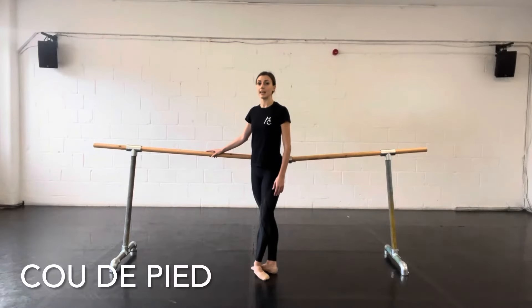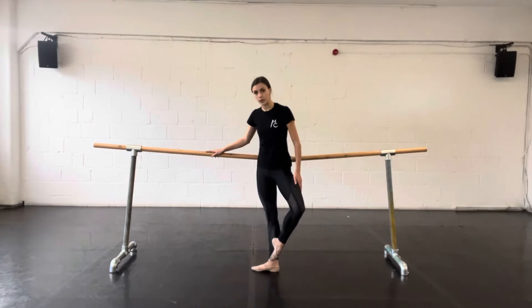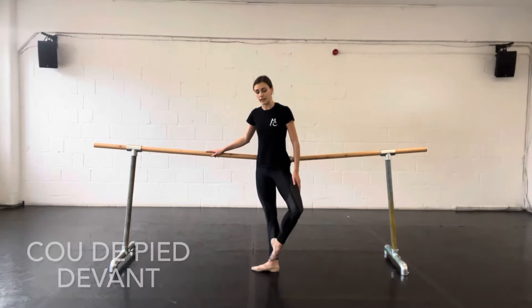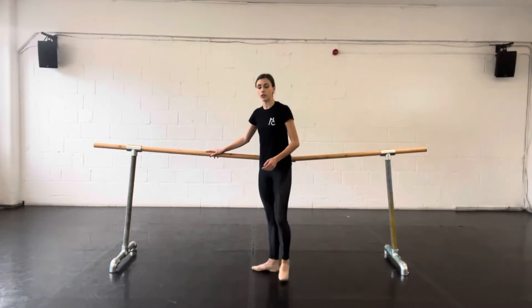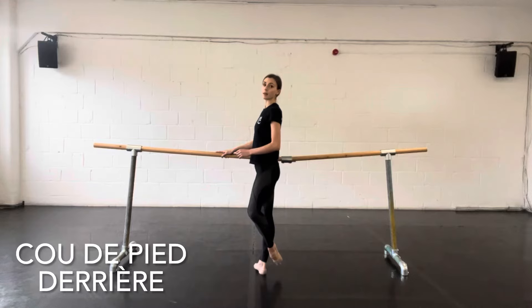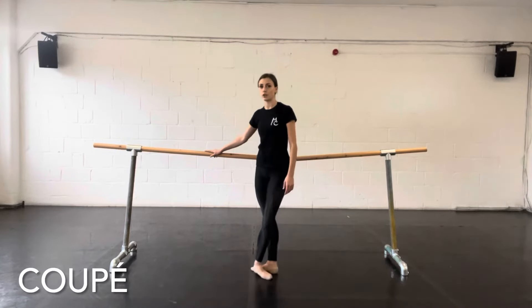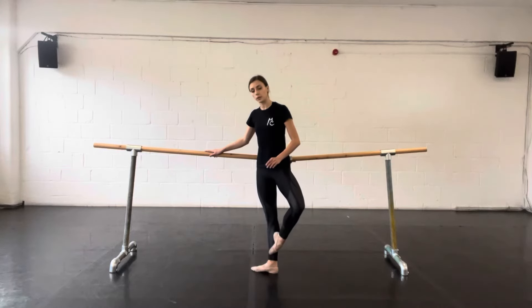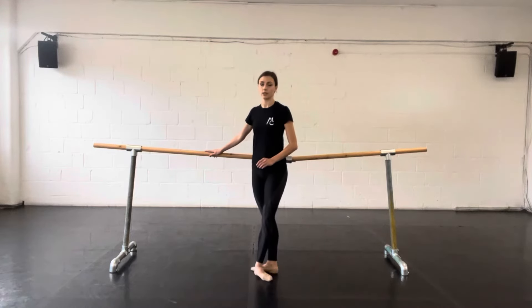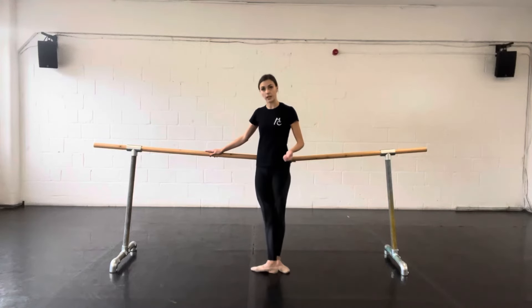A coup de pied, meaning neck of the foot, is a position where the big toe touches the ankle bone. A coup de pied devant, meaning front, could be at the front of the ankle. A coup de pied derrière is at the back. A coup de pied is also the action of the foot going from a closed position to a coup de pied position and back down. You could also change where you close, so you can start at the front and close at the back.